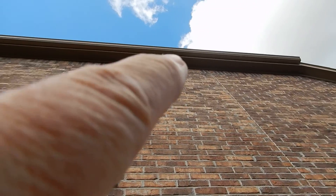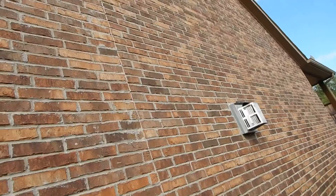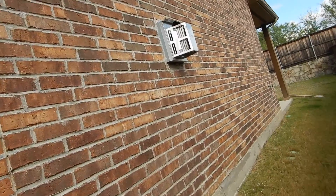Most of the home is brick. We've got continuous soffit vents, and we're going to discuss soffit vents in the attic video.